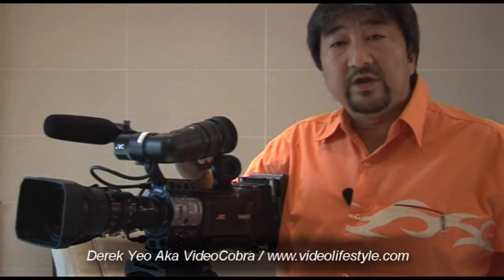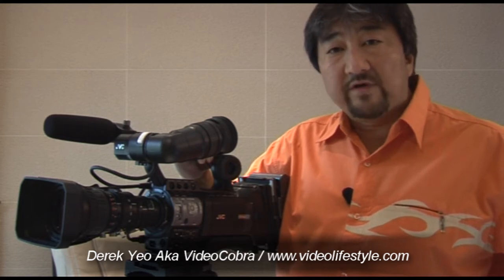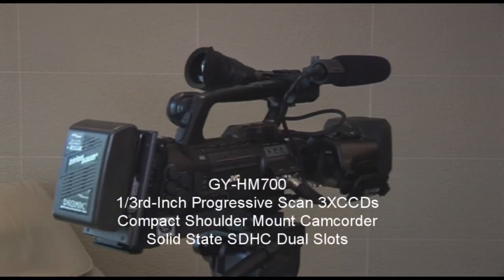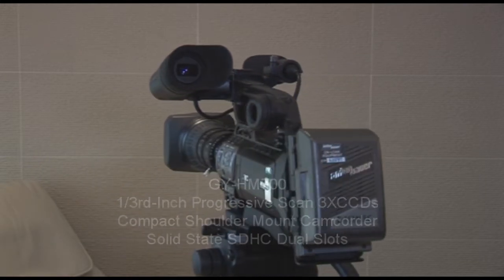Hello everyone. My name is Derek from Video Lifestyle. I'm here today to show you the latest offering from JVC, the GY-HM700. This Pro HD Compact Shoulder Mount Solid State Camcorder is equipped with 3x 1.3 inch CCDs.